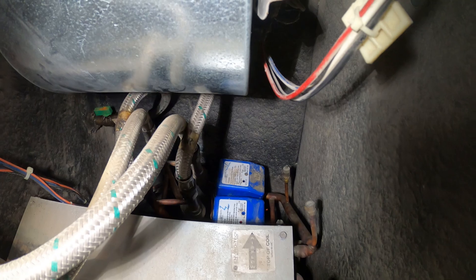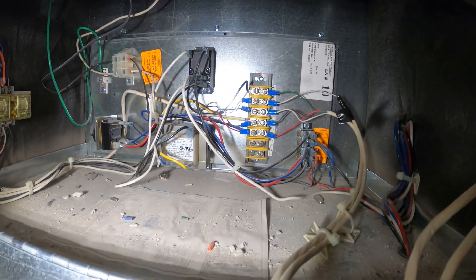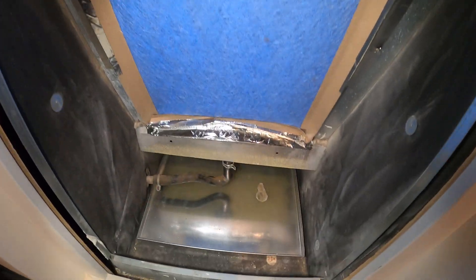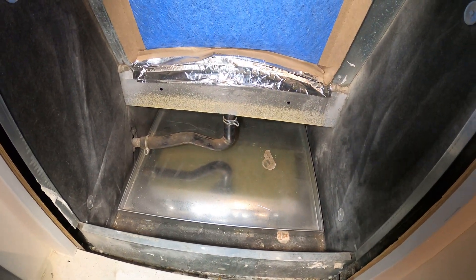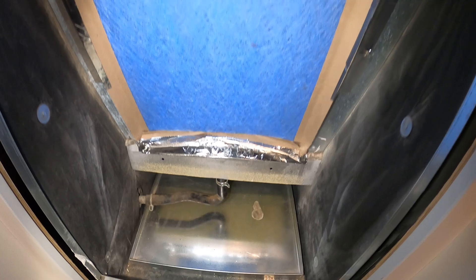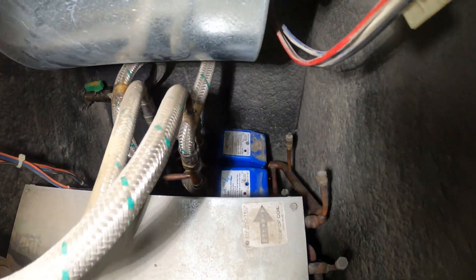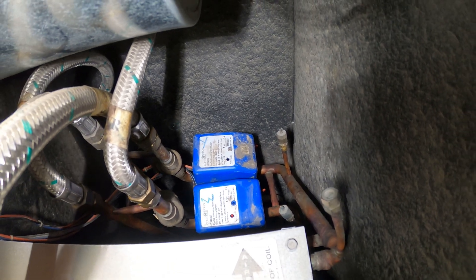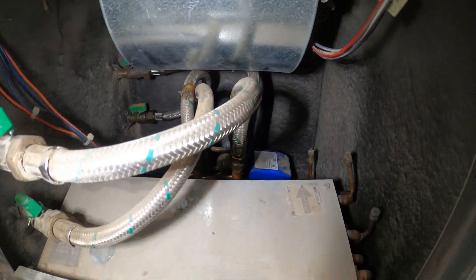We're going to be installing this wet switch and the goal here is to kill the thermostat. If there is a leak present and it's being sensed, it's going to shut off our thermostat, which is essentially going to close our two water valves so we don't allow any other water to continue spilling over.